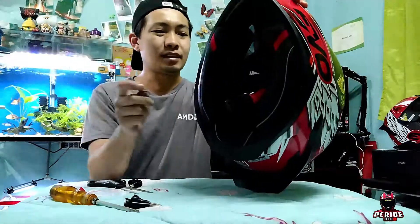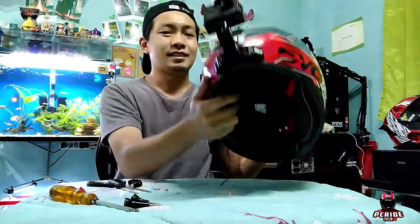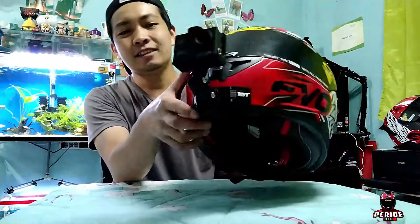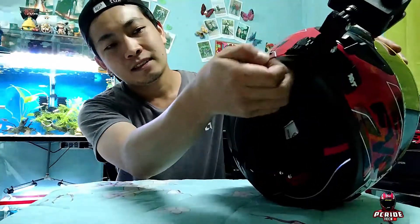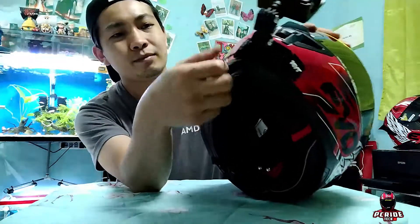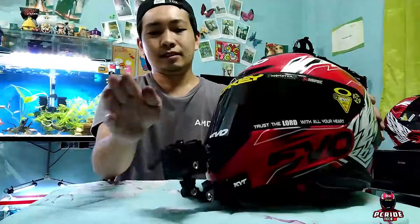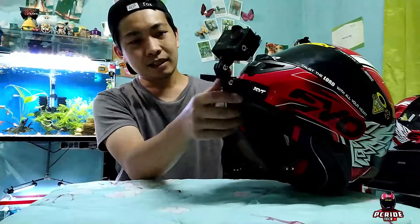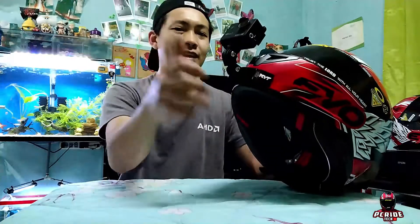Para maiwasan na biglang malaglag sa biyahe. At last mga guys, ito na siya — install ko na din itong strap nya. Kinabit ko na lang sa loob para may support. So yan, ganda! Tsaka makapal-kapal din yung helmet chin mount na to. Ayos, nice!